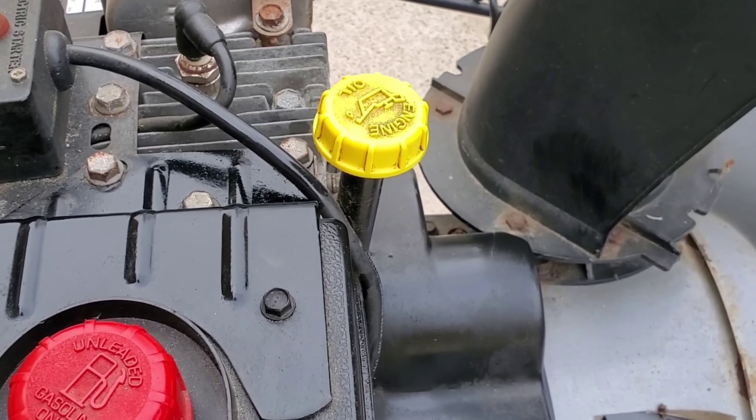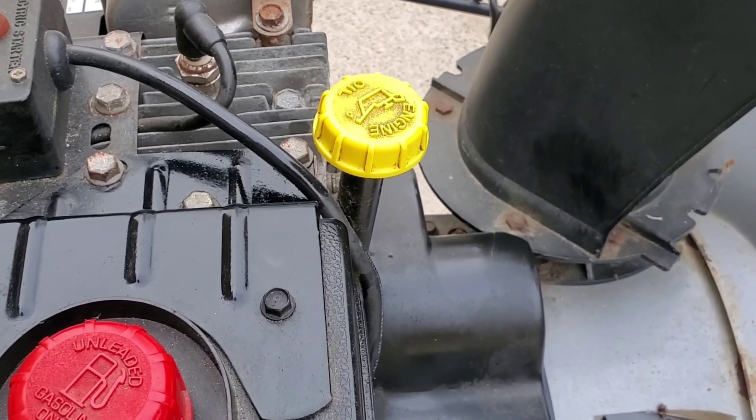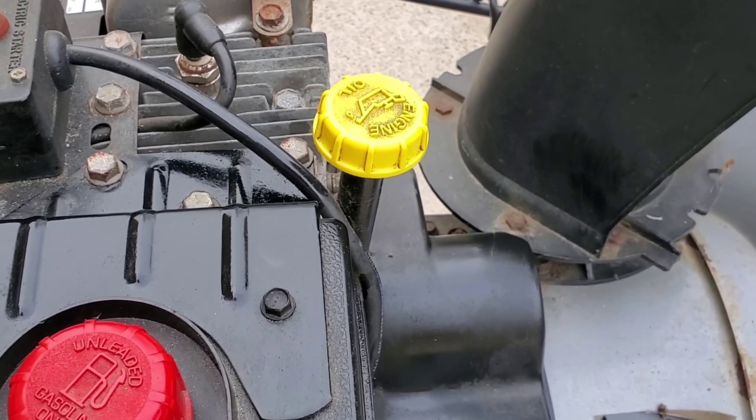Now that the snowblower has clean oil, it's ready for snow. Make sure your spark plug is good, make sure you have enough oil, and make sure the oil is clean, and you'll have a snowblower that you'll be able to use for many years to come.